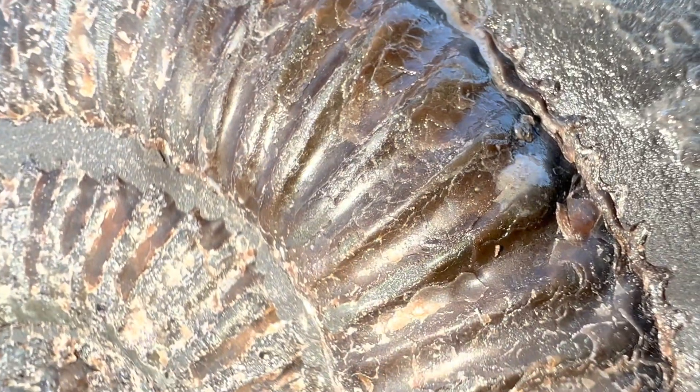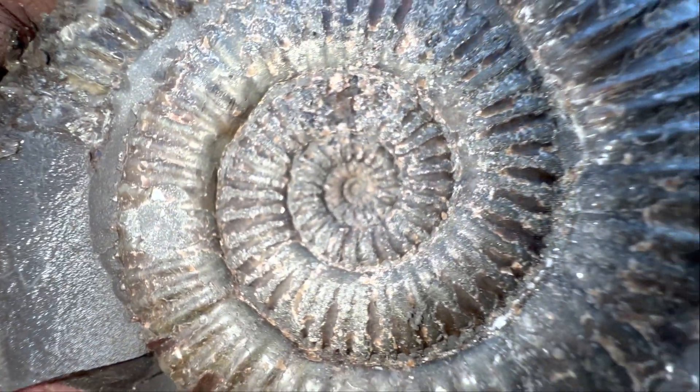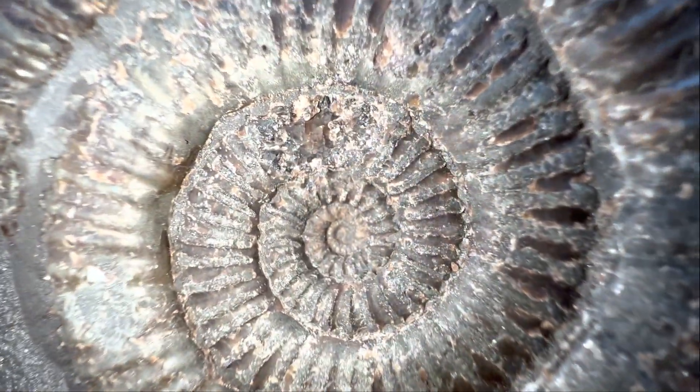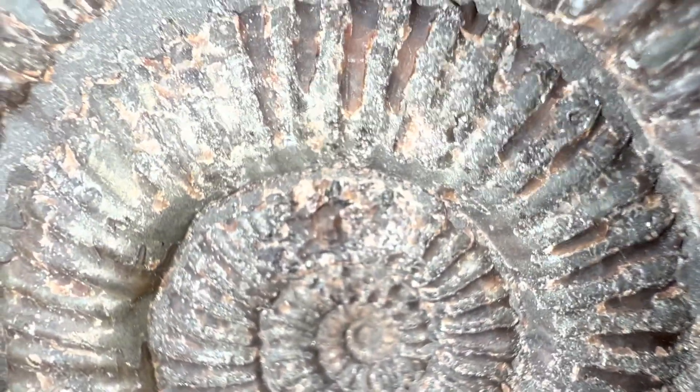Today we've got a video showing myself and Shay opening up several ammonite nodules — a range of different sized nodules and different species of ammonites within them. Here's a look at the type of ammonite we're going to be opening up today. Hopefully the nodules contain a specimen as nice as this one — a perfectly exposed Dactylioceras ammonite. We opened this exact specimen in one of our other videos.